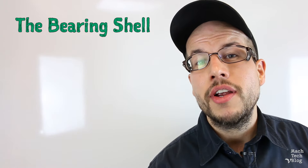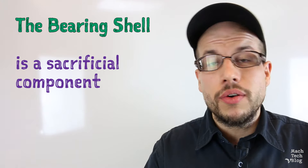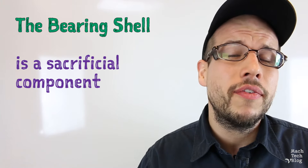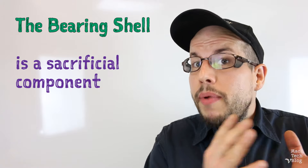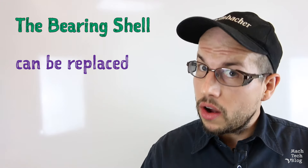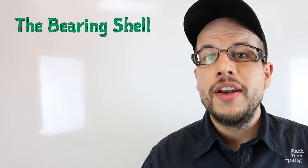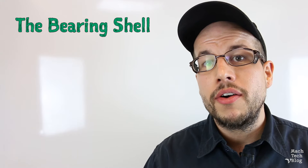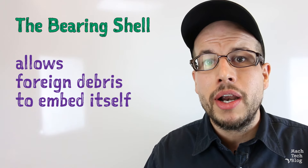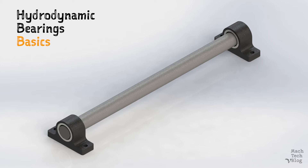But why is the bearing shell made of a softer material than the journal? It's a sacrificial component meant to protect the shaft. If there's ever metal-to-metal contact between the sliding surfaces, the bearing shell will wear before the shaft, and then it can just be renewed or replaced whenever necessary. It's always cheaper to reline the bearing than it is to replace the shaft. Another way the soft bearing material protects the shaft is by allowing foreign debris or contaminants in the lubricant to embed themselves in the bearing shell instead of scoring the shaft.